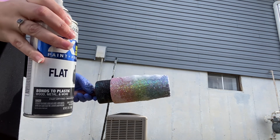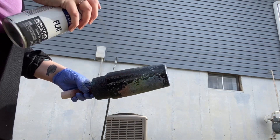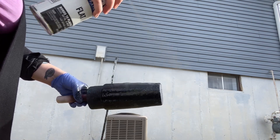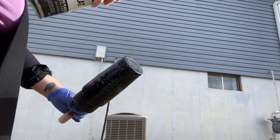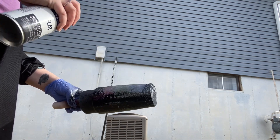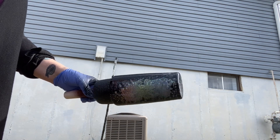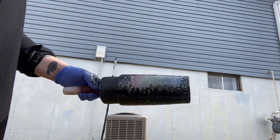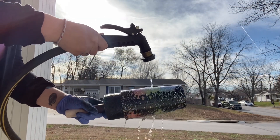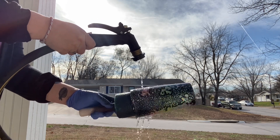Before the soap gets too runny, take your spray paint and spray over top of it. Waste no time doing this or else your design won't look very good. Immediately after, run cold water over top of your tumbler to rinse off all of the soap.